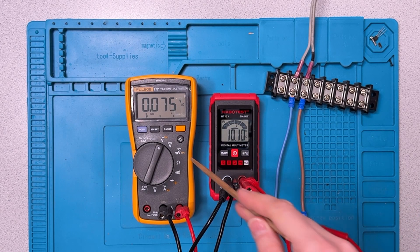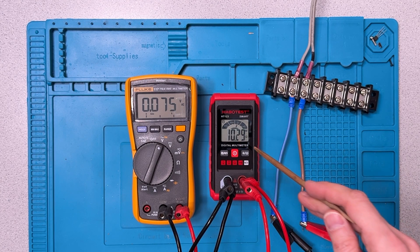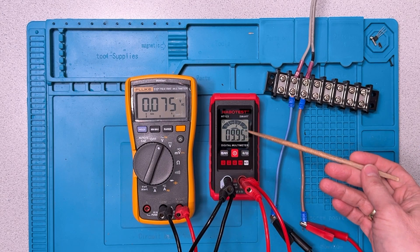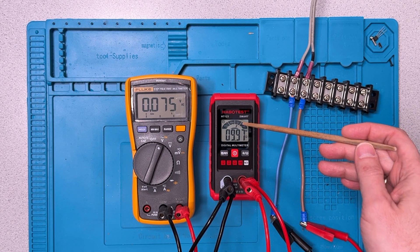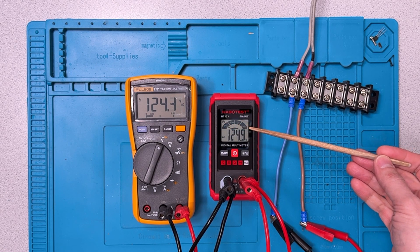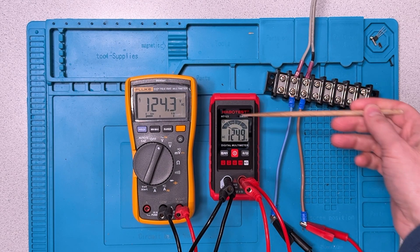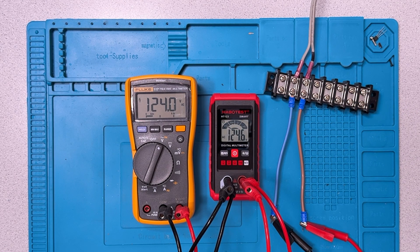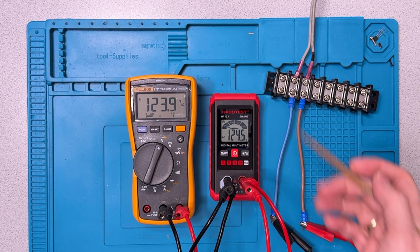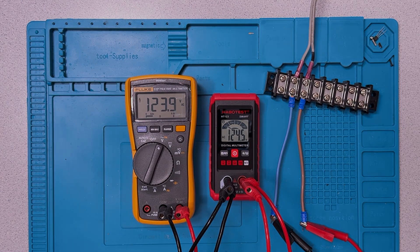Now, AC voltage. I've got the Fluke here so we can have some comparison with what the Habbo Test is reading. The power is not on yet, and the Habbo Test is currently interpreting this as resistance. We'll turn the power on — the Habbo Test responds pretty quickly. Comparing visually, there's about a half-volt variance between what we're seeing on the Fluke and what we're seeing on the Habbo Test. For most casual usage of a meter like this, that half-volt discrepancy is not something that would prevent me from using it.